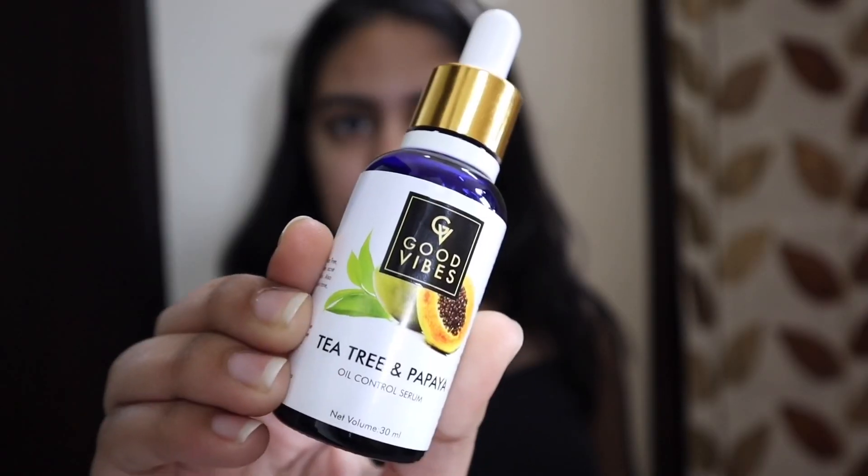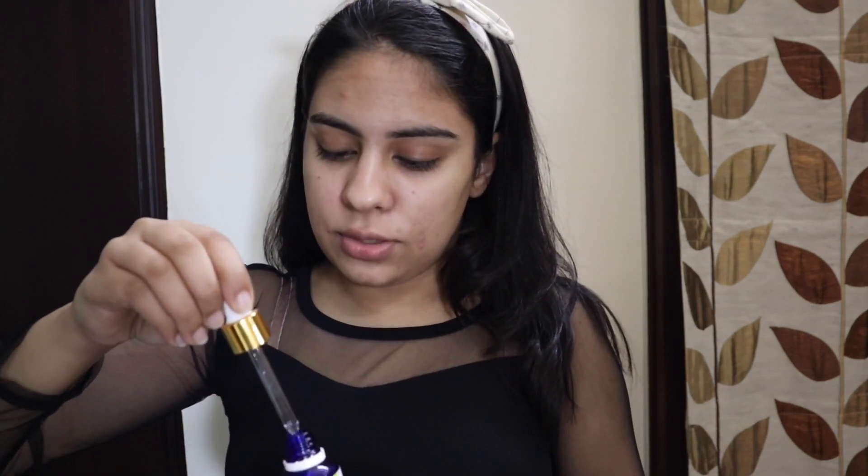I have Good Vibes Tree Tree and Papaya — it's an oil control serum. So before applying makeup I make sure that my skin will be prepared and hydrated, so I'm putting oil on my eyes.